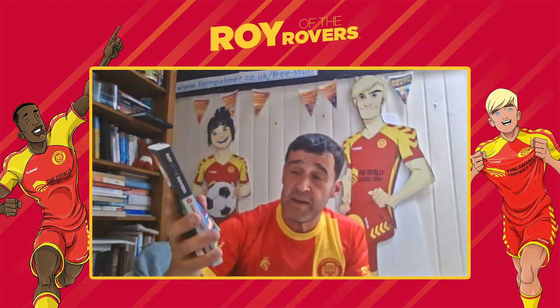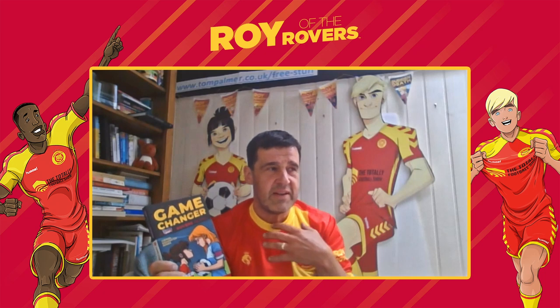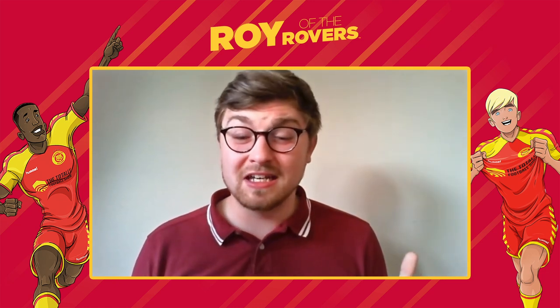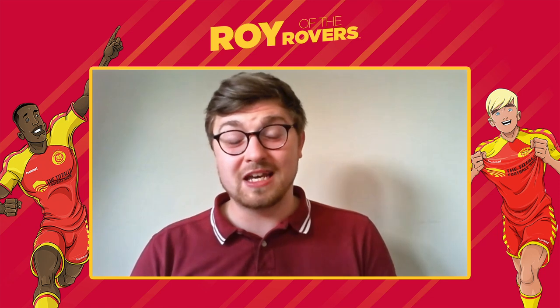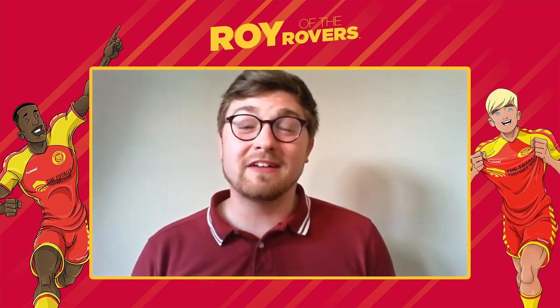She started quite unsure of herself when she was younger, but now she's getting more confident. In this book there's Fionn, the young woman Rocky really looks up to, but Rocky has to challenge Fionn because Fionn does something Rocky doesn't feel comfortable about. I love that about her — she's got a really strong sense of justice. Tom's going to read a segment of the book, Game Changer. Whilst Rocky has to deal with a lot in her life, she's also now part of the newly formed Melchester Rovers women's football team.